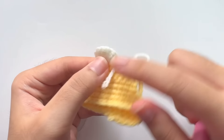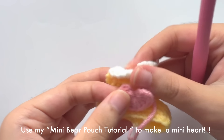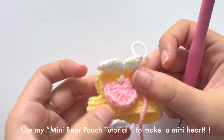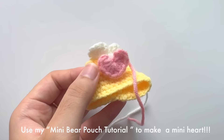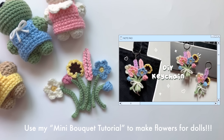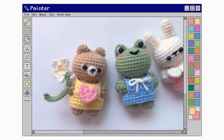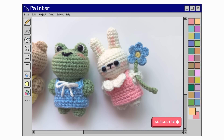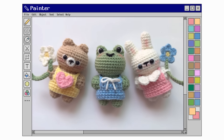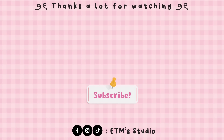You can also decorate the dress by adding a mini heart — follow my bear pouch tutorial to make one. For mini flowers for the dolls, please follow my mini bouquet tutorial. The tutorial is now finished. I hope you'll be able to make your own cute mini dress-up dolls. If you enjoyed this video, please give a thumbs up, click subscribe so I can upload more in the future, and follow me on social media. See you in my next video — bye bye!